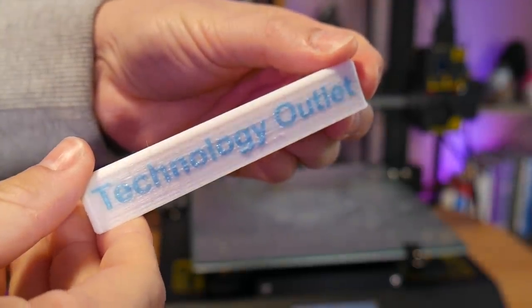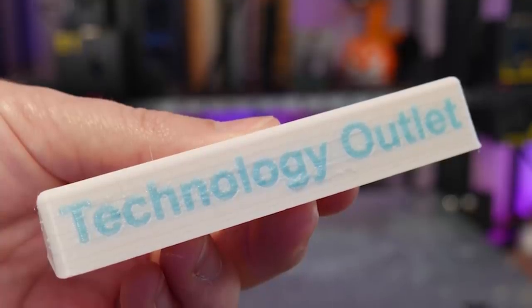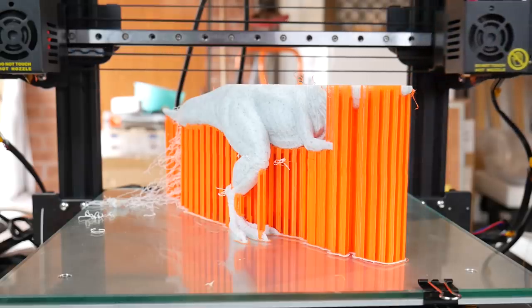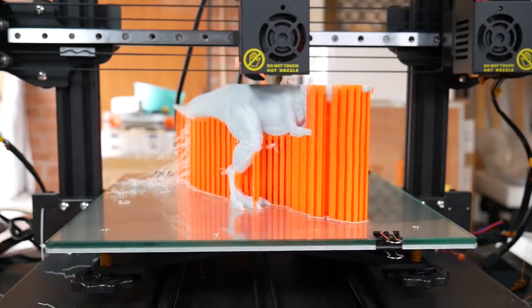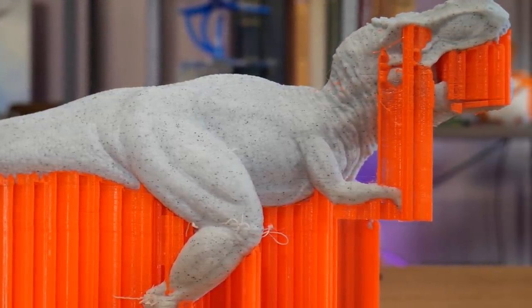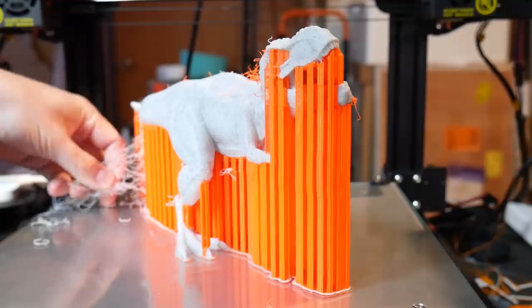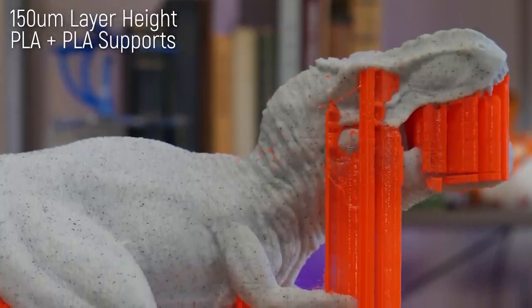In terms of demo G-code on the SD card, there were a few that I printed, like this dual-color technology outlet plaque, which printed very cleanly considering there are only tiny little bits of blue plastic in the white. And then there's the T-Rex — an example from the SD card showcasing support material being a different plastic; you could use PVA and dissolve it away, but this is just two different colored PLAs. It looked like it was set up to have a purge bucket, but this machine didn't come with one, so there are a few dangly strings, but they mostly broke away. It was about a 26-hour print, but the detail on the T-Rex is really nice.